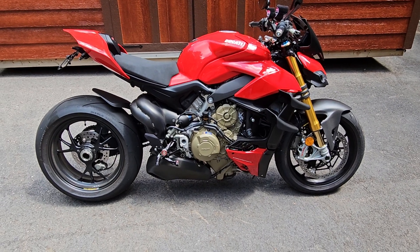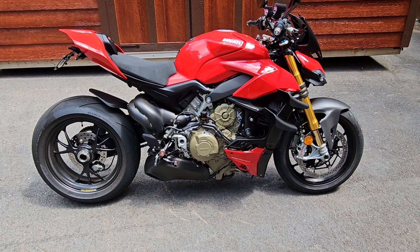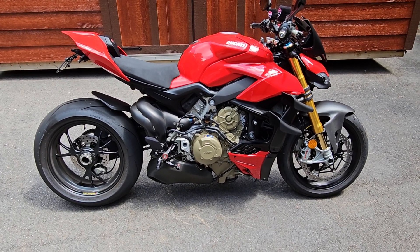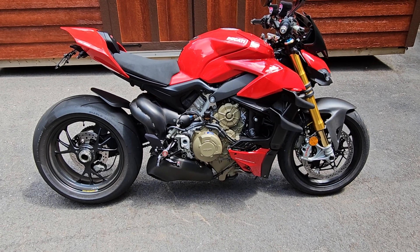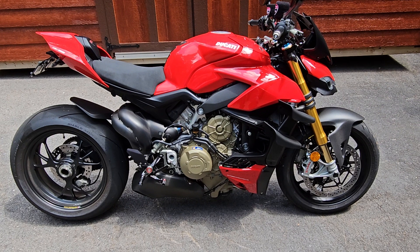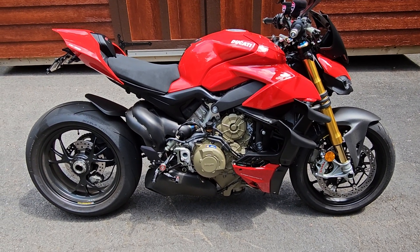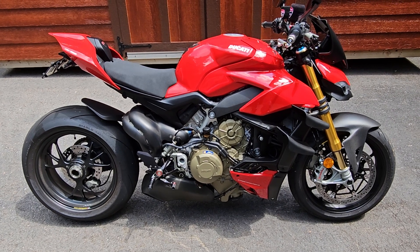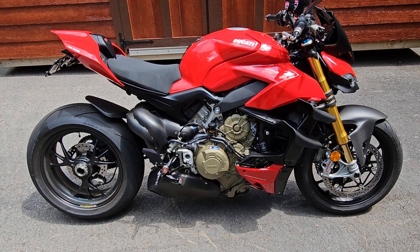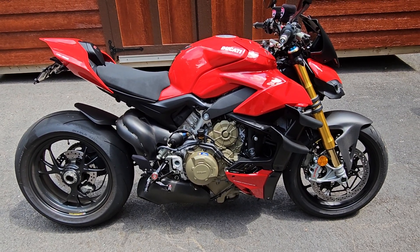Welcome to the channel. I wanted you guys to see and hear my thoughts on this 2022 Ducati Streetfighter V4S. I've had this bike approximately one year, and I'm finally very familiar with it. I also have the Ducati Panigale V4S, which is a 23 model versus the 22 here, and I wanted to talk to you about some of the differences between these two models.